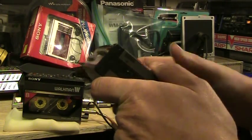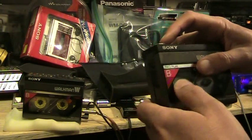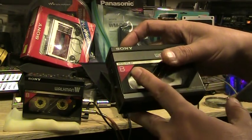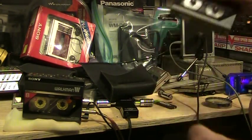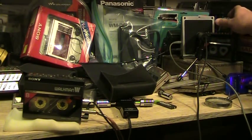This particular unit here, it works but it needs belts. So I'm going to let you listen to it. I'm going to take the recording side here and I'll just put it over to the microphone and let you listen to it. And there it is playing.